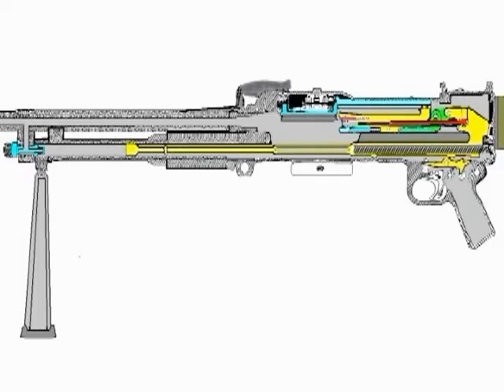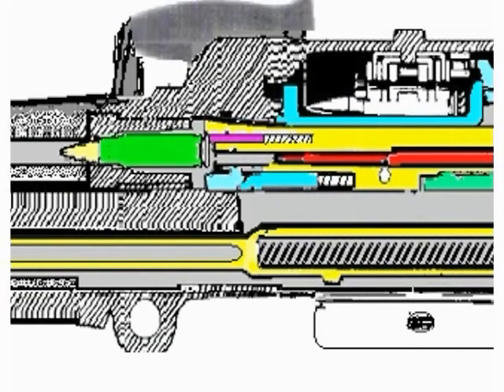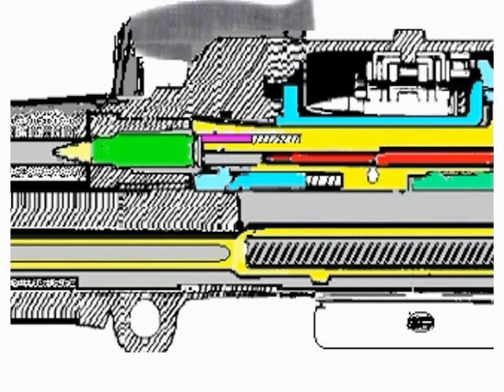When the trigger is squeezed, the nose of the sear is depressed, thus freeing the extension. The mainspring pushes the working parts forward. The feed horns strike the base of the round, feeding it into the chamber. As the working parts move forward and the round is fed into the chamber, the locking lever is forced down by the locking arms, thus slowing the forward movement of the breech block.